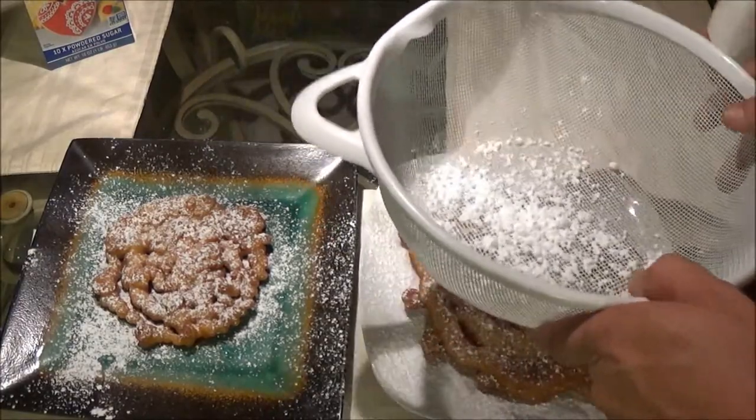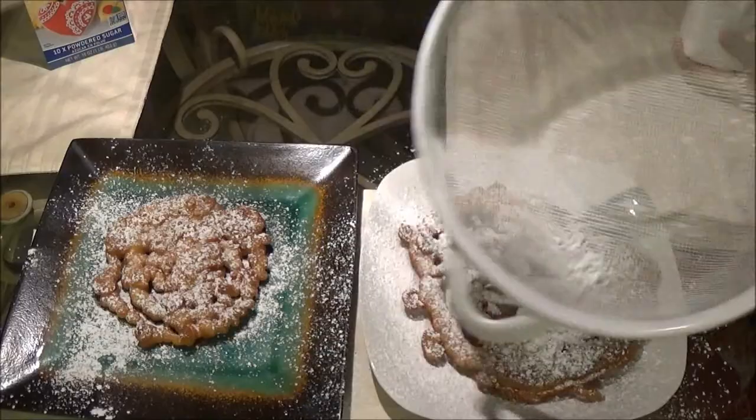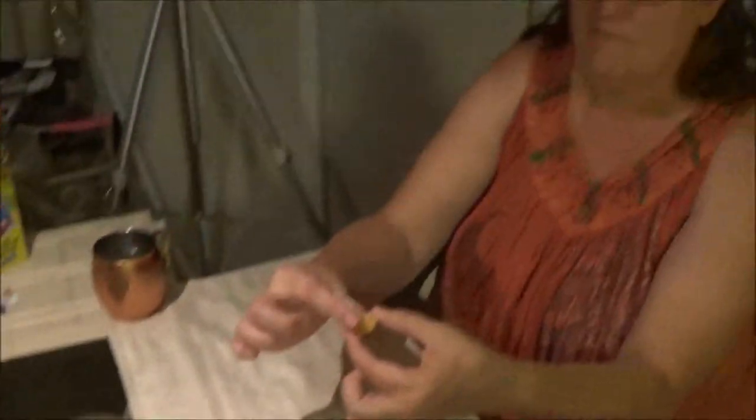Let's go ahead and rip you off a piece there, Mama. Let's see what you think of it. Pretty good? Yeah! Let me try a little piece here. Nice, and it's still warm. Tastes just like the fair, don't it? Or a carnival. So there we go, guys. I think I like it better than the carnival. Very good.